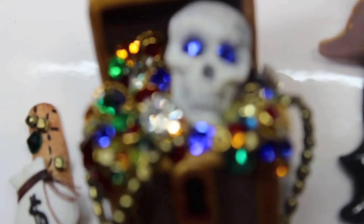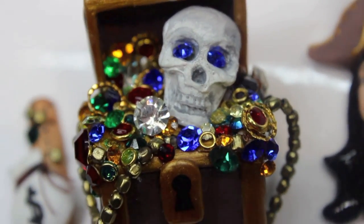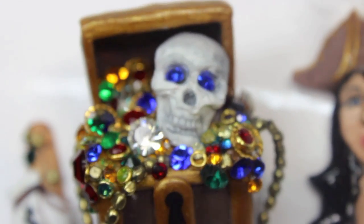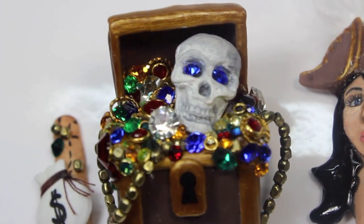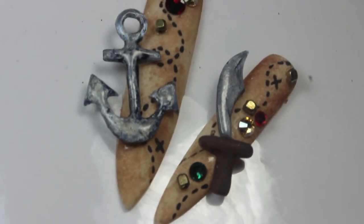I was inspired by one of the polish names, Treasure Chest. I decided to go with the pirate theme so I could make a skull, because we all know how much I love skulls. And I'm scared of fish, so I wasn't making any of those.